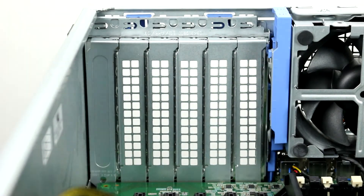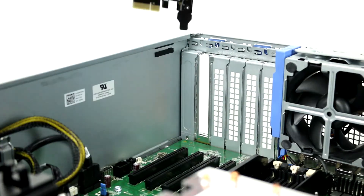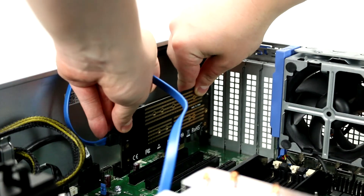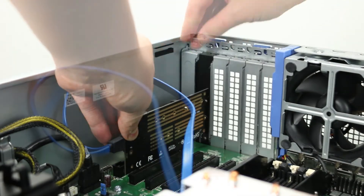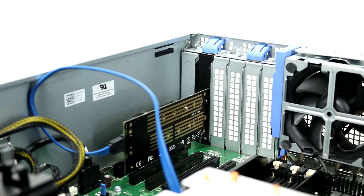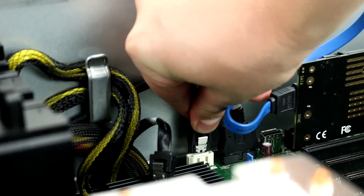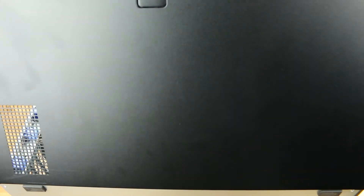For a PCIe adapter, you can find the appropriate PCIe slot near the back of the system. Lift the blue latch and press the M.2 adapter firmly into the slot, ensuring the bracket notches are aligned and fit snugly into the system. Attach the SATA cable to the motherboard. Lastly, reattach the side panel.